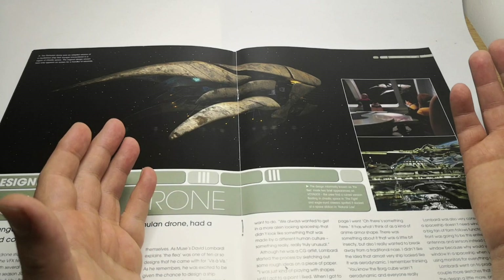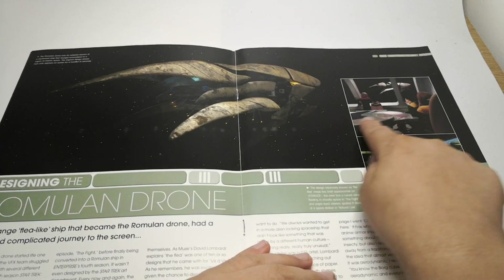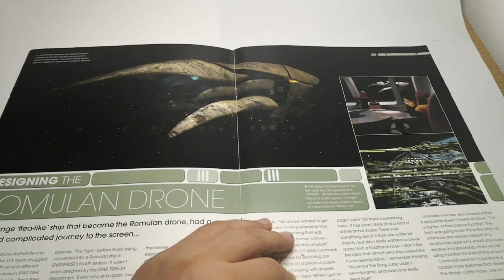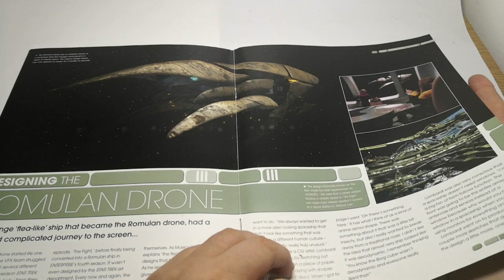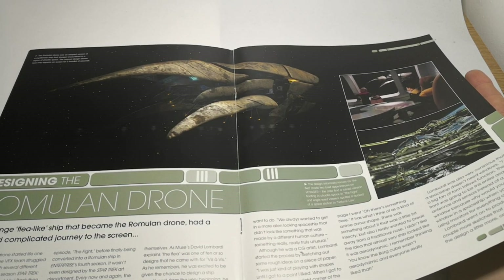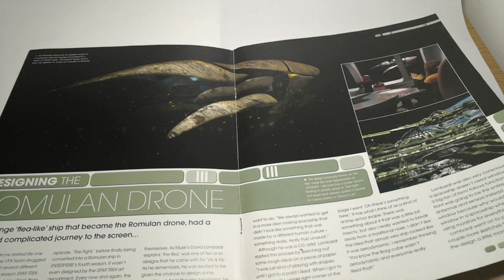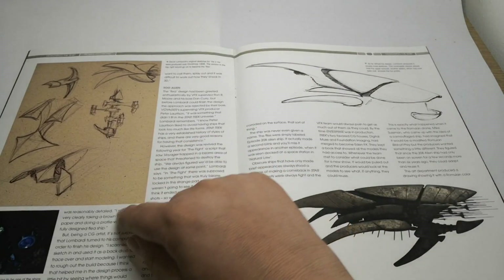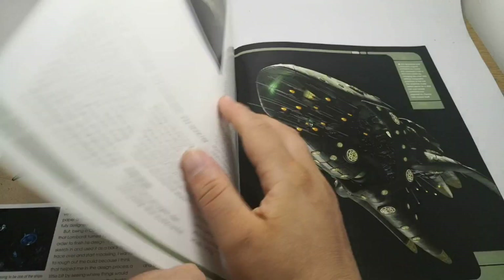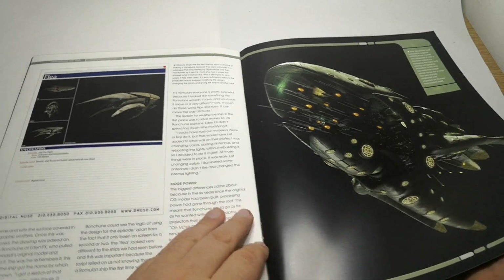So originally it appeared on Voyager — I never knew that. But this is how it appeared on Voyager, before it was even seen here. This just shows you it's like a sort of background ship that they've done. It's got like a flea-like design to it. But yeah, it first appeared on Voyager, and this is how they went about designing it.